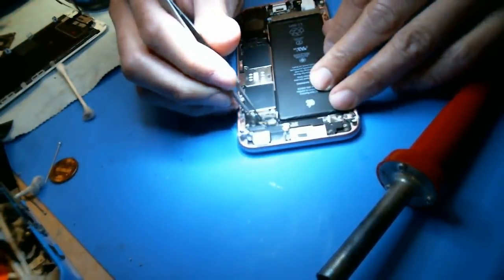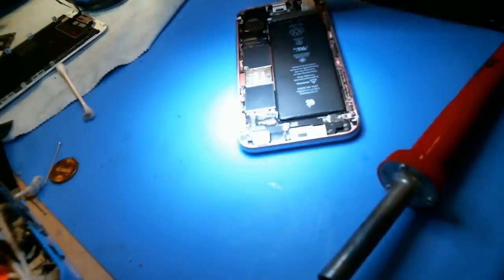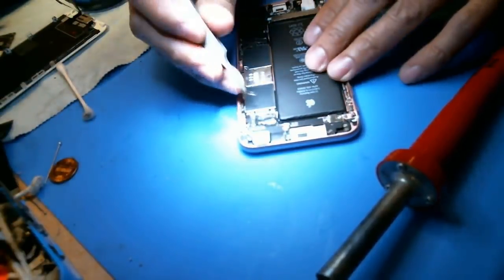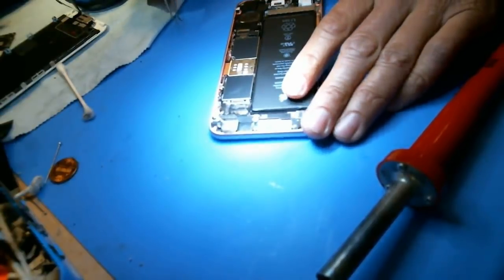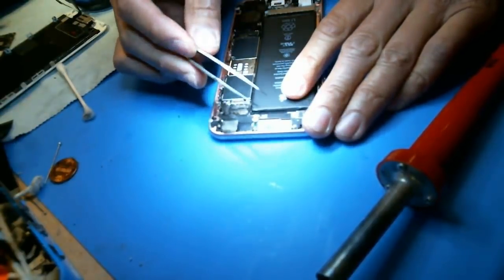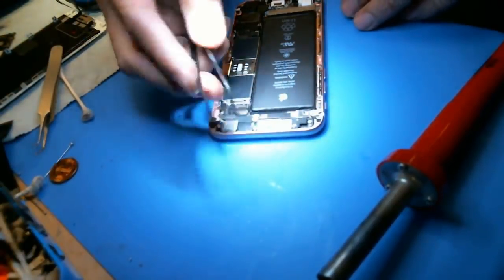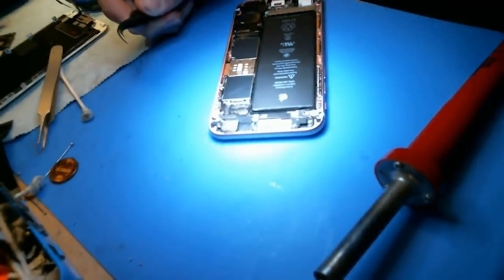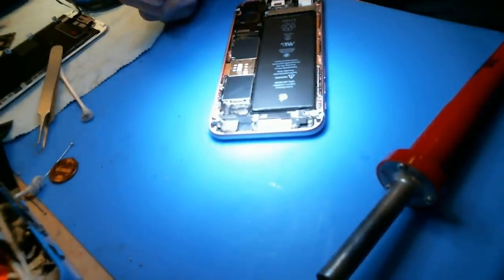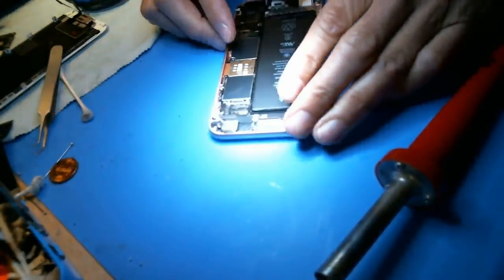And they definitely don't have a nano station to do this repair. I probably shouldn't even use these tweezers because most people probably don't have these tweezers. So let's get a big tweezer — you might want to use one of those hair plucking tweezers. Let's do it like somebody at home.